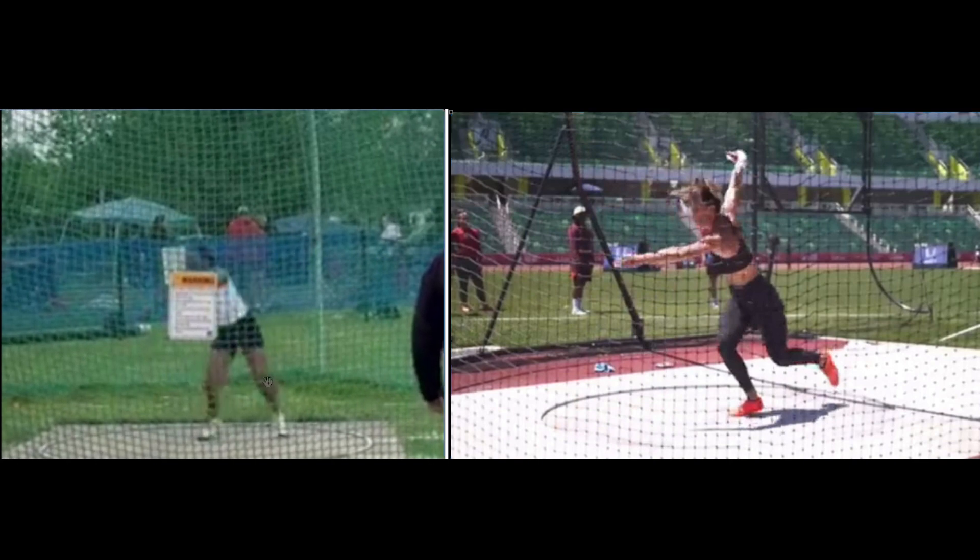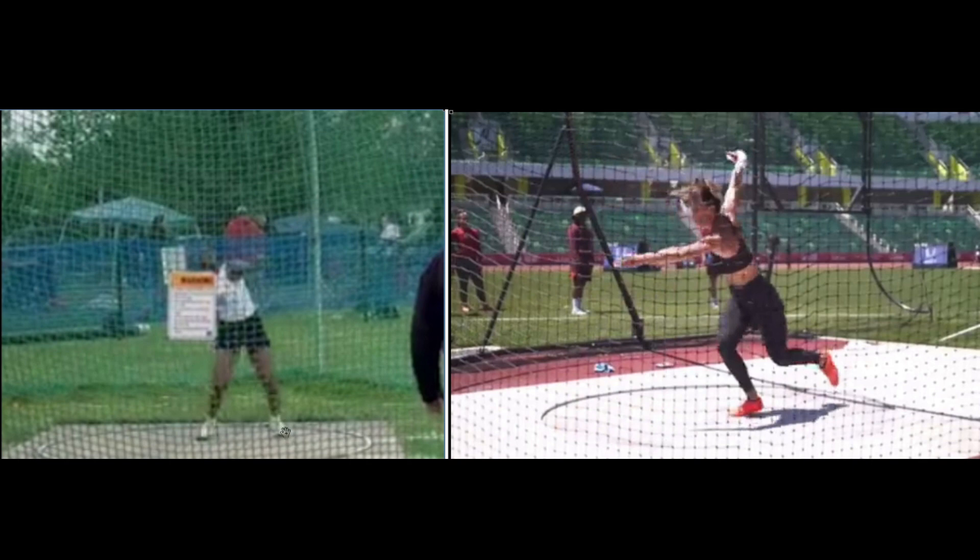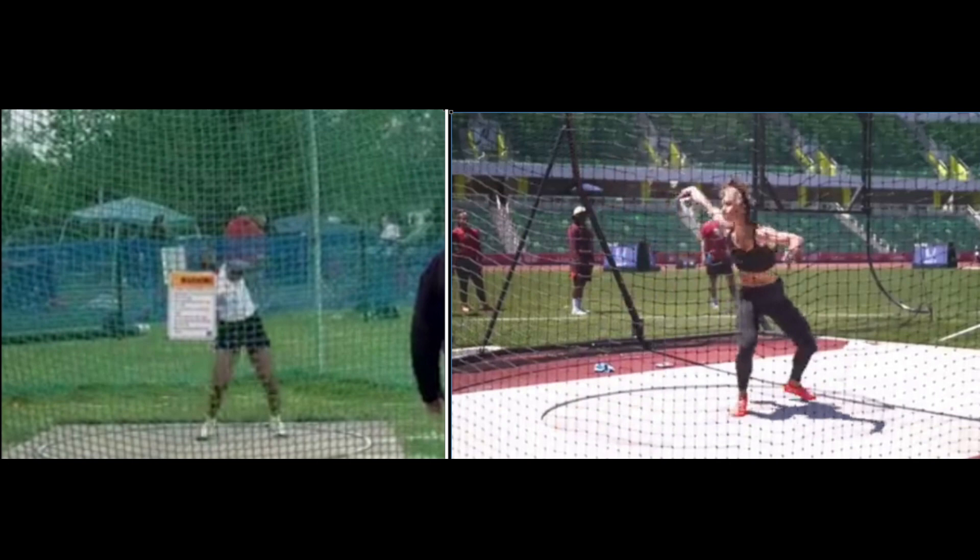Right here where the left foot lands, you see the left knee, thigh, and foot are pointing toward the camera at nine o'clock. What you want to do is land with that left leg open more toward the throwing direction. Here you'll be able to see Valerie Allman do it — see how her knees are separated in her power position? Her left thigh, knee, and foot are all pointing more toward the throwing direction, not nine o'clock like yours. This is going to block you off. She also has more of a lean with her chest facing 12 o'clock — her hips are facing nine and her shoulders are facing 12, that's a full 90 degrees of separation.